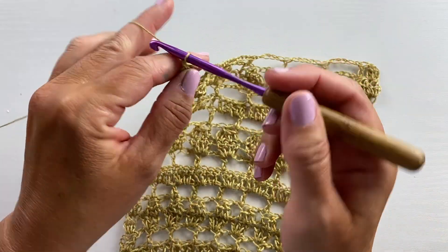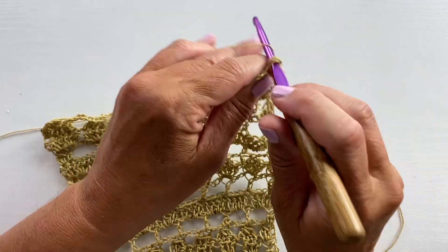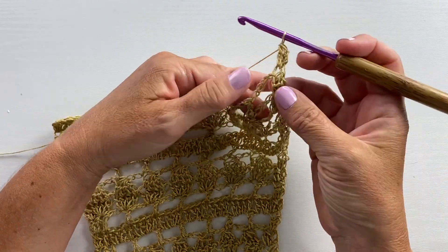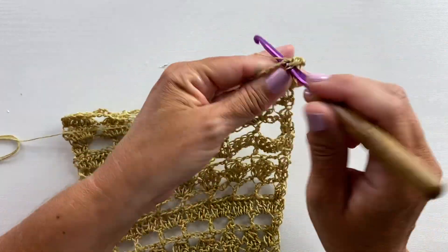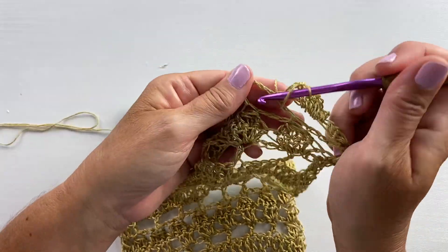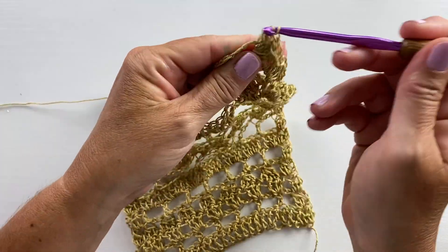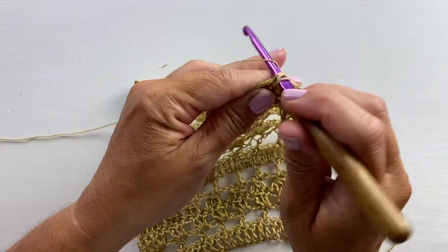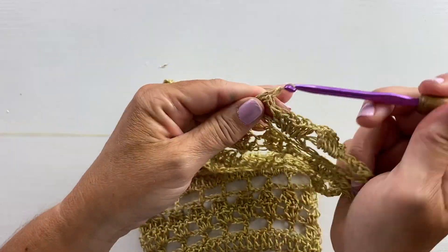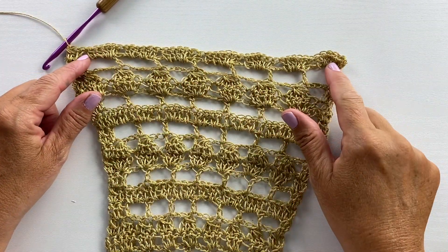Row 26 begins with a chain three, turn your work, two double crochet cluster in that first cluster stitch. Five double crochets in the next chain five space, and double crochet in the next double crochet. Our repeat for this row is five double crochets in the next chain five space and double crochet in the next double crochet — repeat all the way across, then work a three double crochet cluster in the last stitch. This is what your work should look like at the end of row 26.